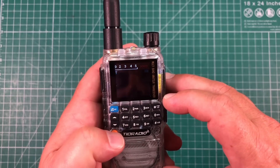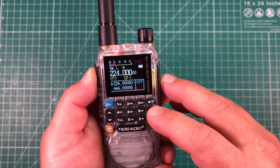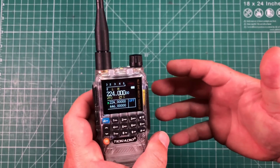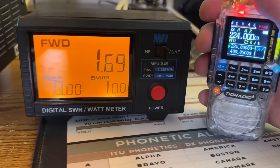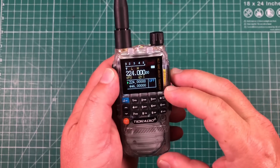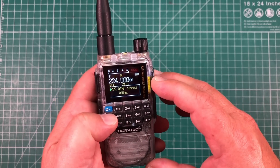With transmit enabled on 200 MHz, I tuned to 224.000 and we're actually transmitting on 220 megahertz. The power output was a bit inconsistent — I was getting around one and a half watts, going up and down — but it is putting out power on 220. So technically we have a tri-band radio here. You also have 350 and 500 megahertz transmit available, though I'm not sure why you'd ever need those.